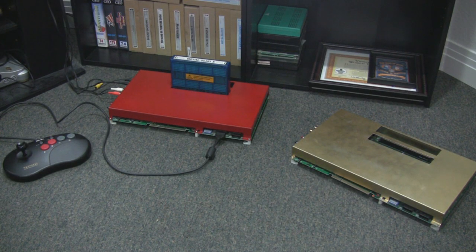Hey everybody, this is Mike, known at Twin Galaxies as Malignant Poodle. What I wanted to do was basically demonstrate the consolized Neo Geo MVS system. First question a lot of people have is: what is it? Basically, it is an arcade board — a Neo Geo arcade board — that has been converted to work like a console.